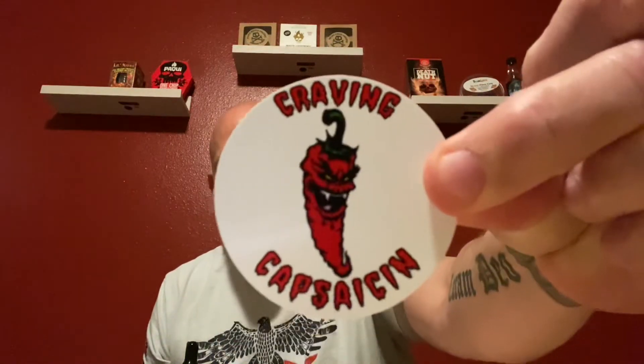Hey folks, this is John McBride with Fireside 50 and I just wanted to do a quick review for you. I got this in the mail yesterday. This is a Tincture Dragon Drool 3.0, made by Nelson Chaney from Craven Capsaicin.